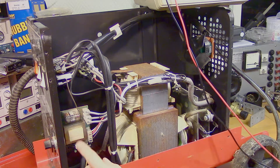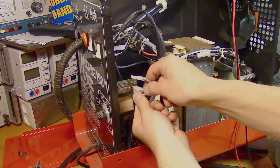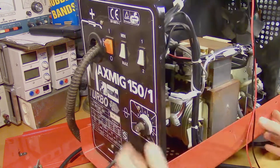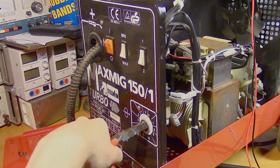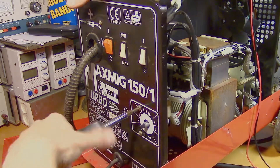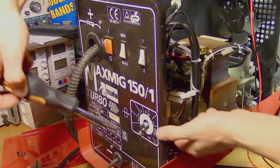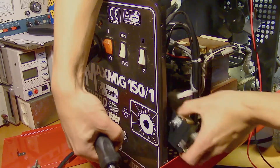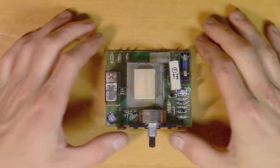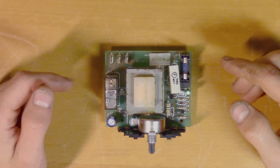So it looks like there is something wrong with the control board, and we will take a closer look at that. This is the control board. I couldn't find the schematic for this, so we will start by just measuring on the components and see if we can find what's faulty.